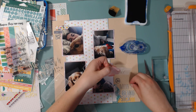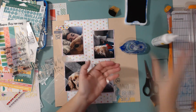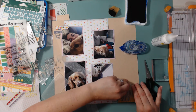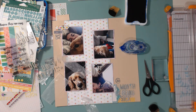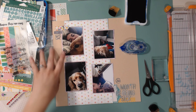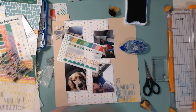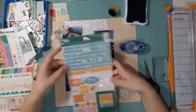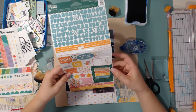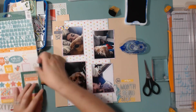My alpha is almost all gone — I think I have about 10 letters left. So I had to jimmy-rig quite a few letters; I think I needed to make up an 'I' and an 'E.' It's fun when you get down to the very end of an alpha, isn't it — totally being sarcastic right now.